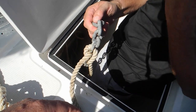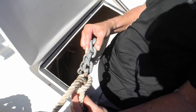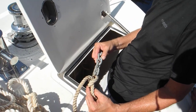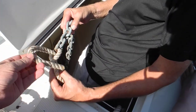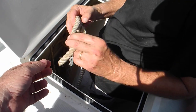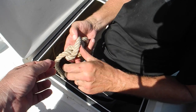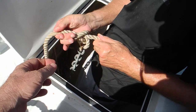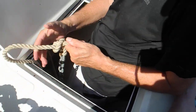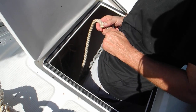We'll splice it — called a rope-to-chain splice. There are a lot of books for that, and you can probably find it on YouTube too. Right now we're figuring you've got 300 feet of chain. Go ahead and finish tying that with a good half hitch, and that's what we've got to deal with today. In the future, that's another action item you've got to take care of.